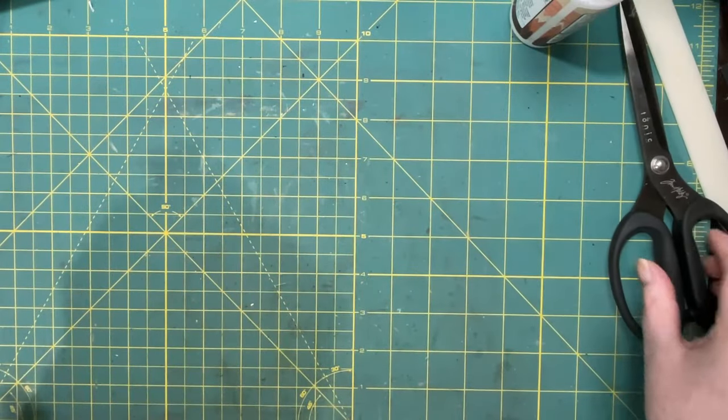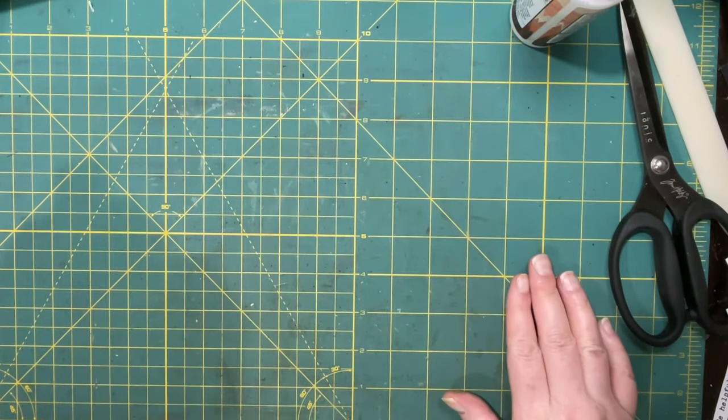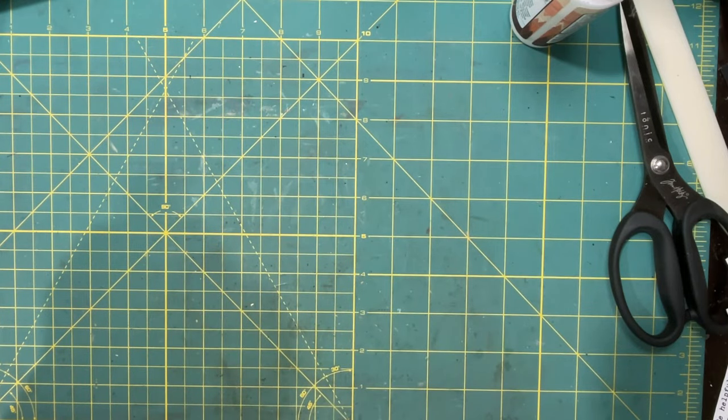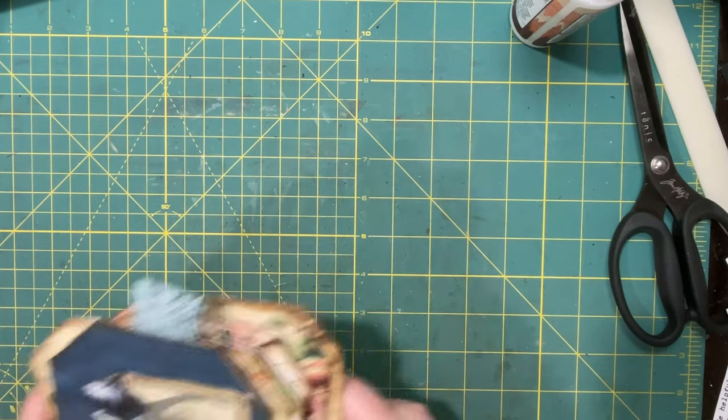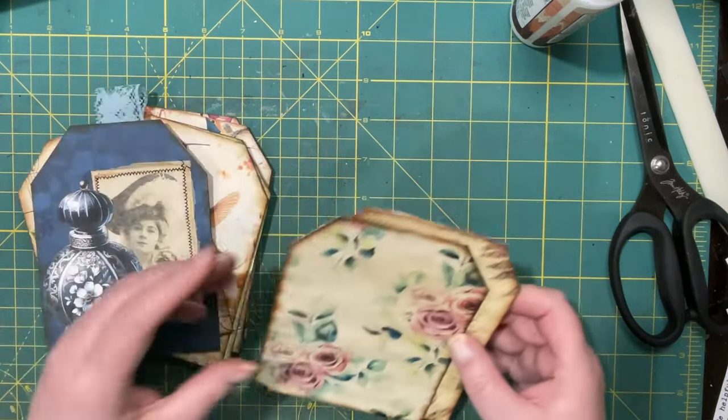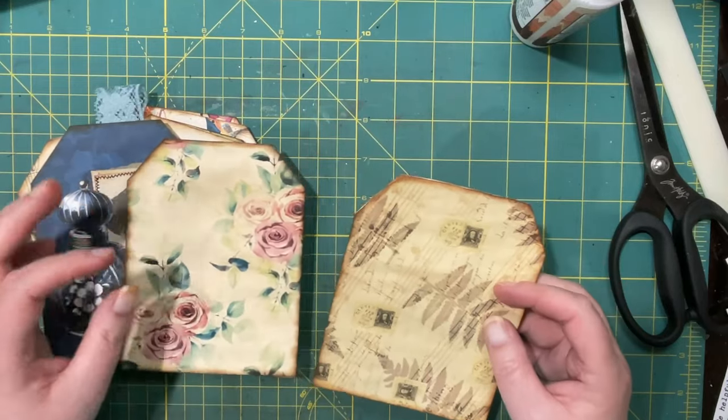Hi everyone, welcome to episode 6 of Tagtastic, the challenge that Tina from Shabby Dabby Duda is hosting this week. And this is episode 6, and we're making tag envelopes, or envelope tags.